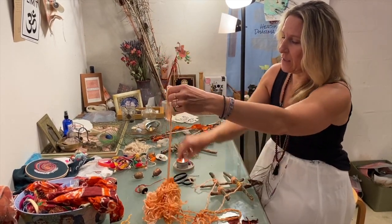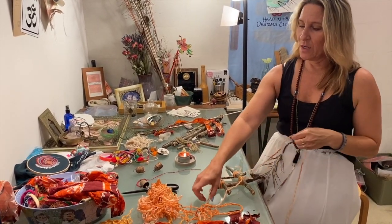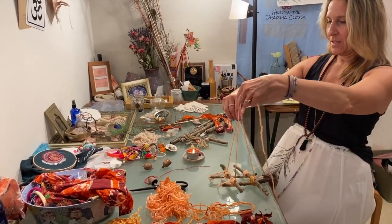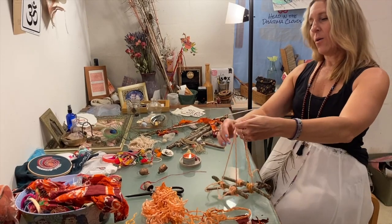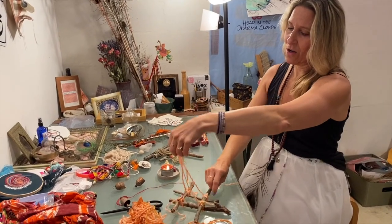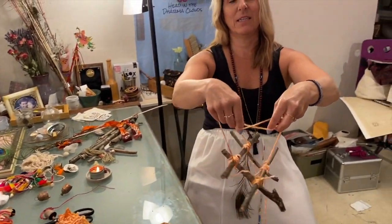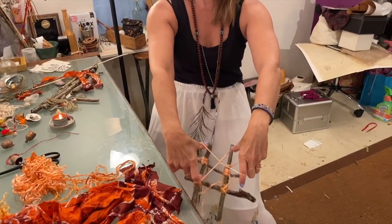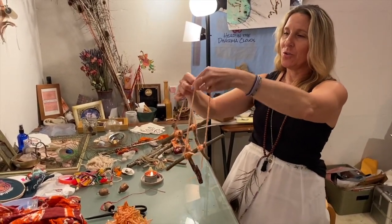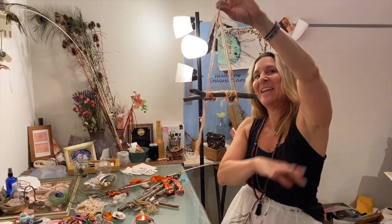You're going to use the same length of ribbon, giving yourself a little extra room, and do the same thing going across the other way. Bring it up as tall as the first one, loop it once at the little point at the top, then bring it down across and tie it. This may be secure enough — it's kind of like playing cat's cradle. You could put a hook at the top or leave it like this. That's your base, even though it's at the top.